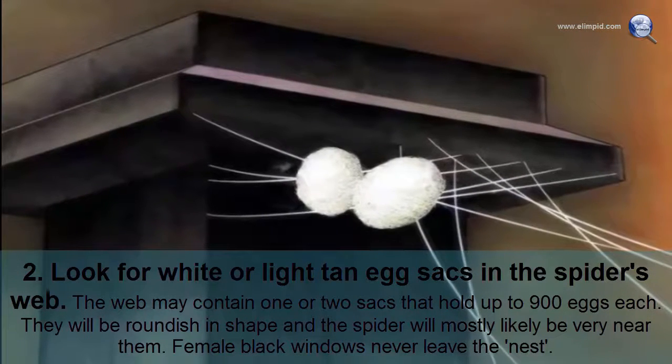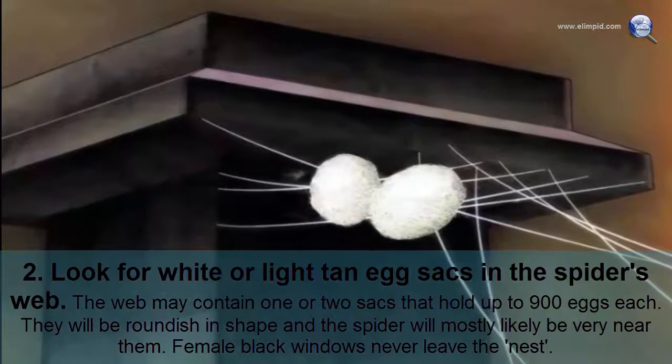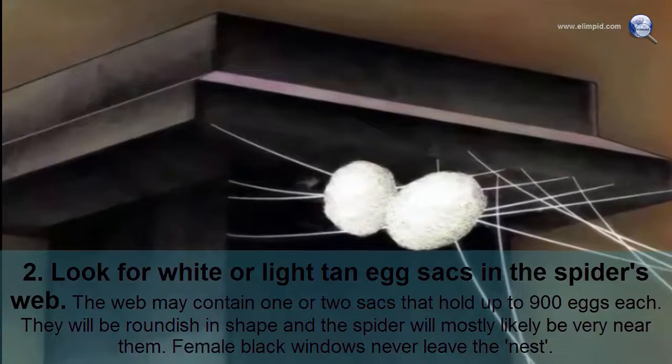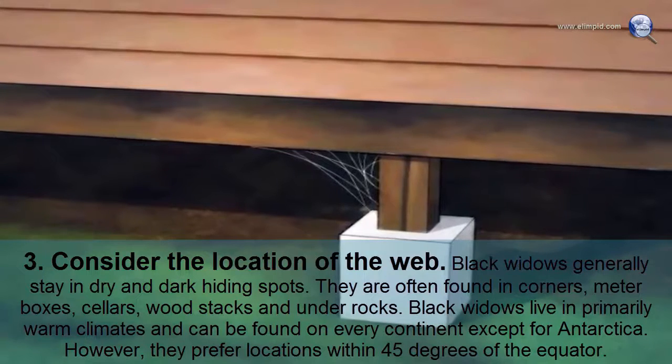Look for white or light tan egg sacs in the spider's web. The web may contain one or two sacs that hold up to 900 eggs each. They will be roundish in shape, and the spider will most likely be very near them. Female black widows never leave the nest.